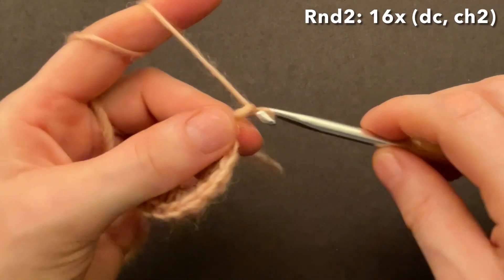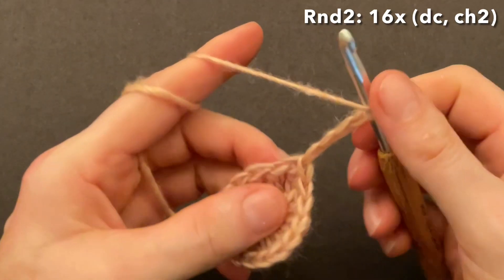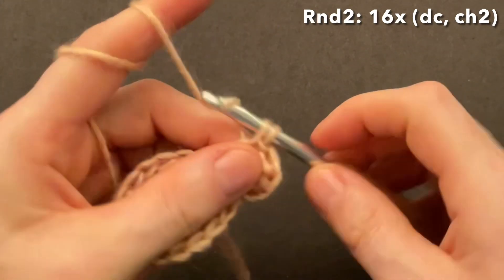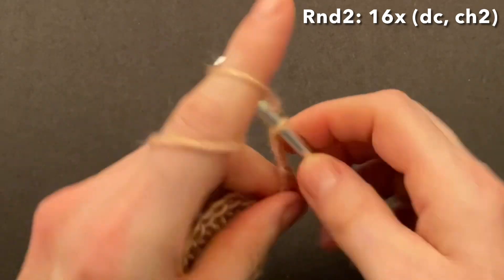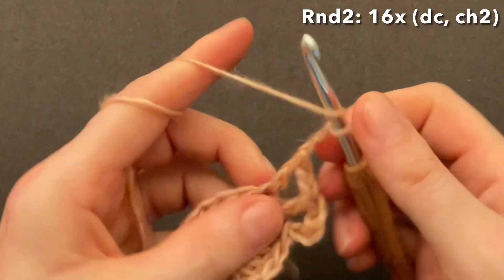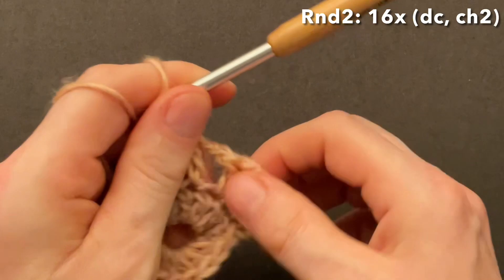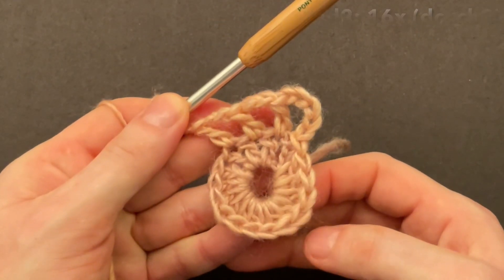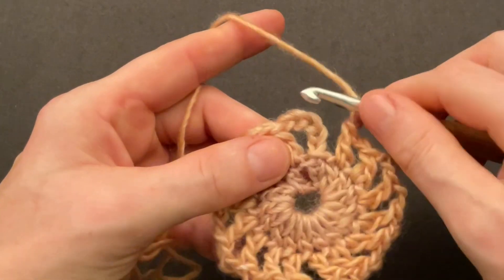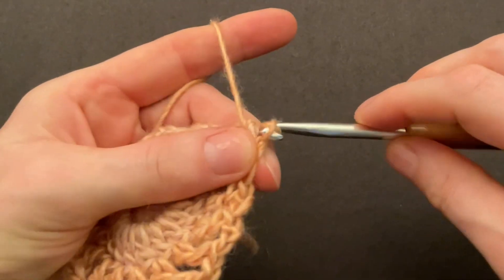Start round two: chain three for the first double crochet, then chain two more for the chain space. Make a double into the next double crochet and chain two, then repeat that sequence all the way around — make a double into the next double, chain two. This way we will have 16 chain spaces at the end of round two. Finish round two with a chain of two and make a slip stitch into the first chain space from the back to the front — go behind the chain of three and through the loop.